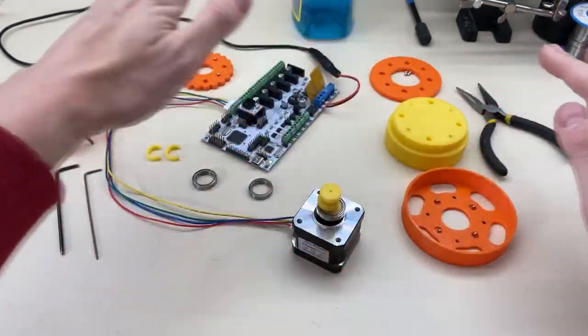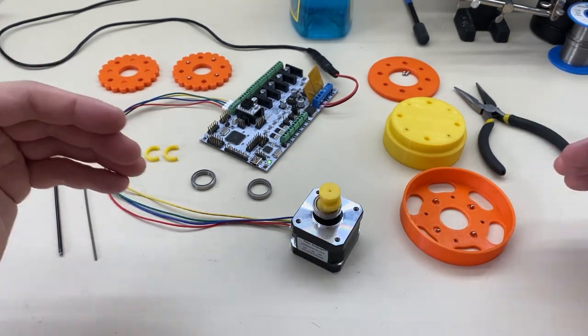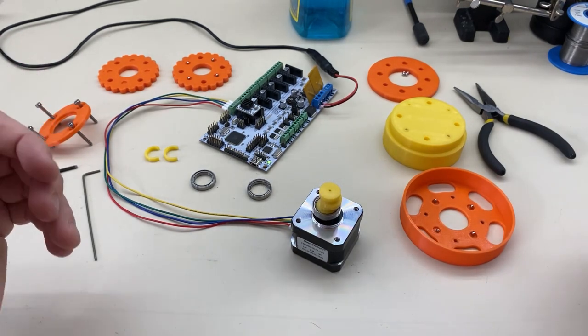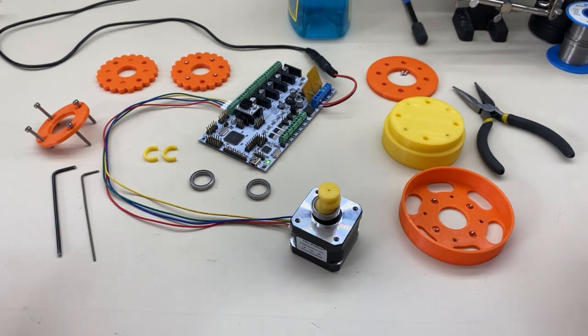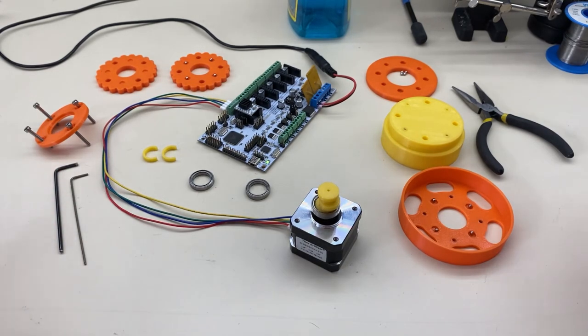This is a cycloidal gearbox that I'm going to put together and we'll give it a run. And while we go, I'm going to talk about things in this first draft of this gearbox that worked and didn't work and what could be better. Maybe you can run with it from there. At the end, I'll have a link to the Thingiverse file in the comments below so that you can get these parts and try it for yourself.